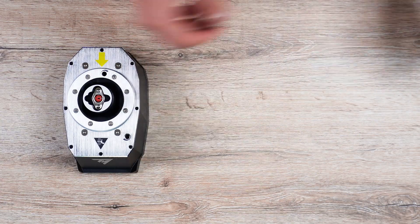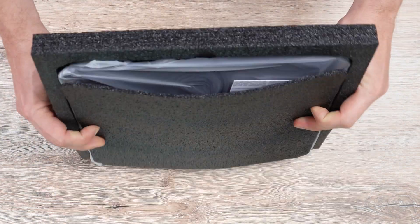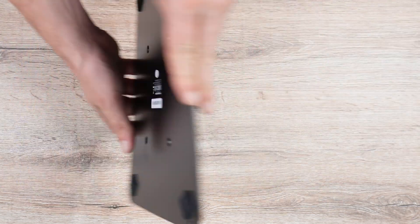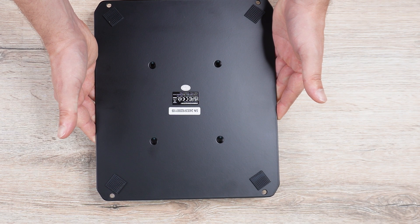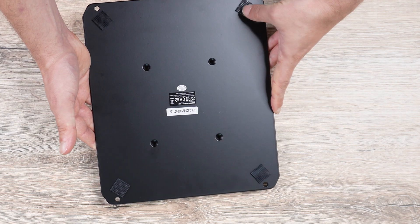Last but not least, here's the AVA desktop plate. It comes in a well-cushioned box, along with screws to mount the base. It's quite heavy, and the overall quality is also quite good. The anti-slip pads are rather hard than soft, which means they work well on wood, but might encounter issues on a glass table.